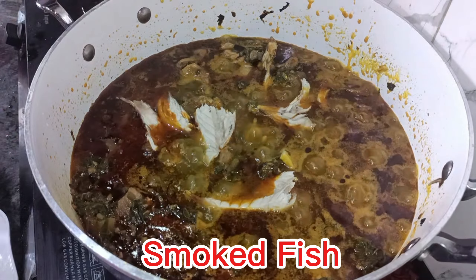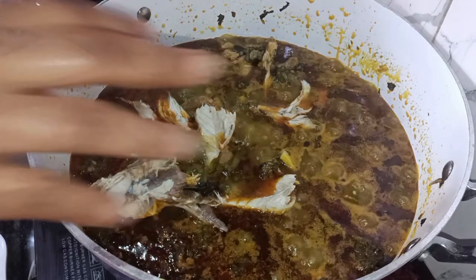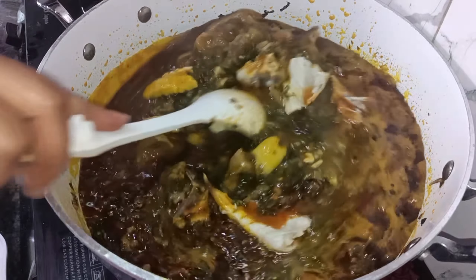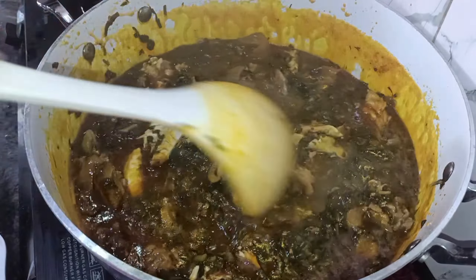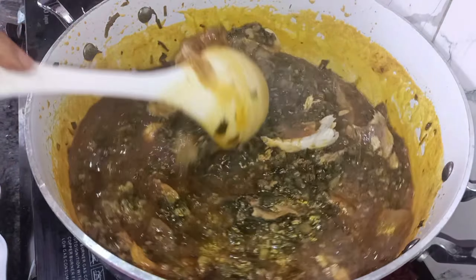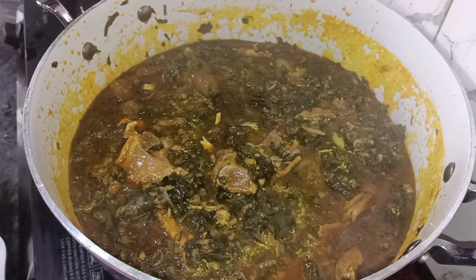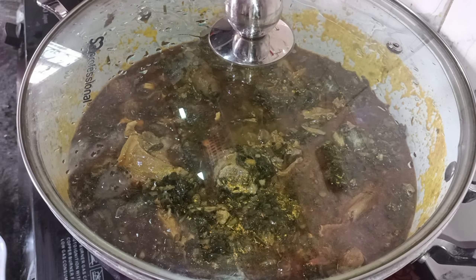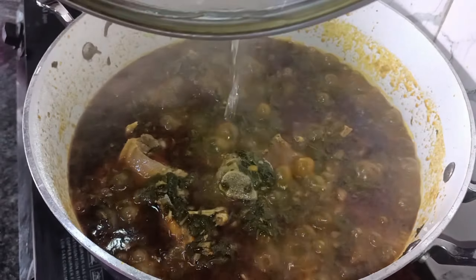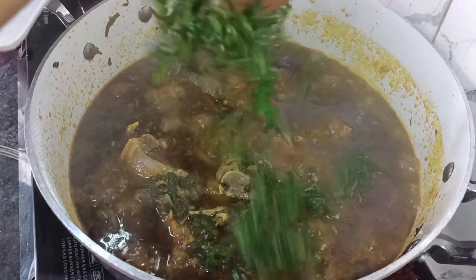This is smoked fish. At this point it's just to add more flavor to the food — not necessarily for eating, just for the flavor. Smoked fish is actually really expensive these days. I got this little piece here for 2,500 naira at Abuja market.